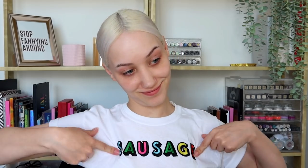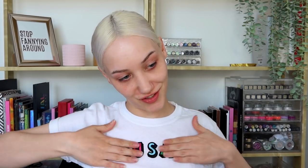Hi friends, welcome back to my channel — or if this is your first time here, hi! My name is Melissa, or Missa. Got my OG sausage t-shirt on, feels great. Great to be back today.